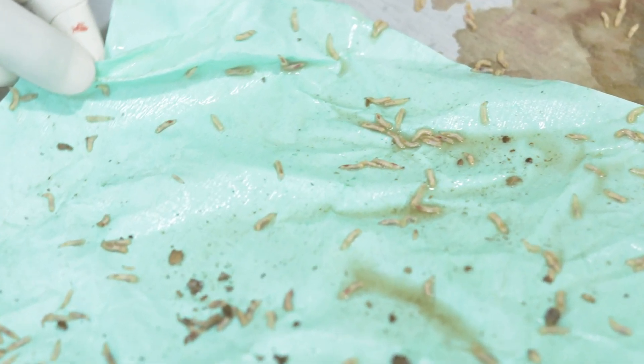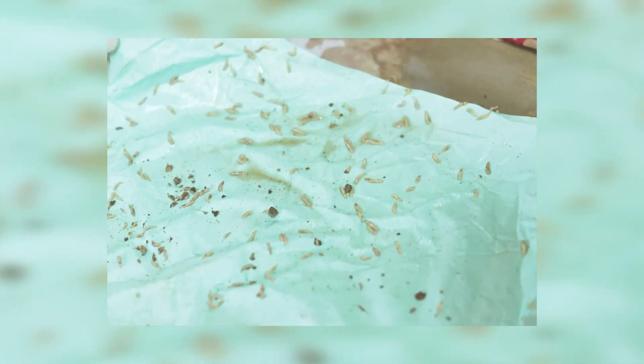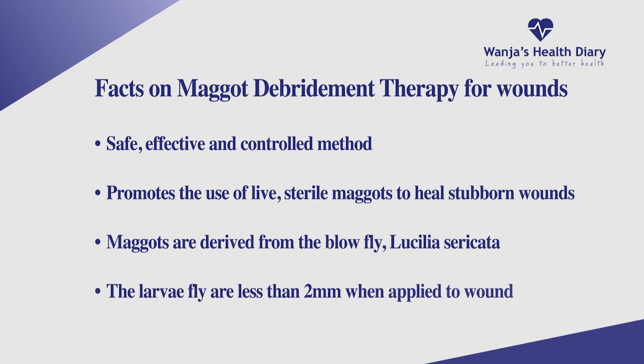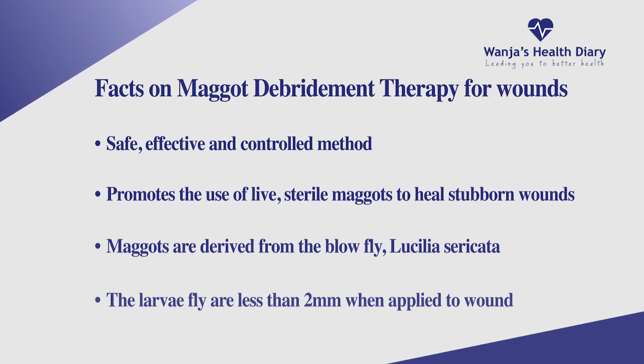Which species are they and how do you grow them within restricted lab conditions? Medicinal maggots are maggots from the Lucilia sericata fly, which is commonly known as the green bottle fly. This fly is found all over the world and mostly they are found in dry, humid conditions.